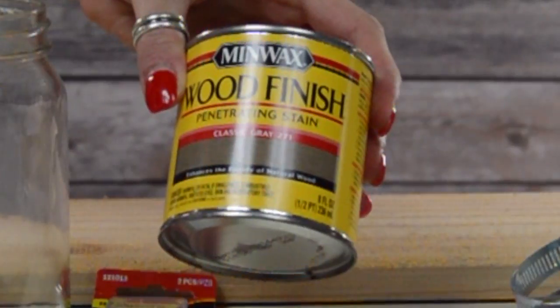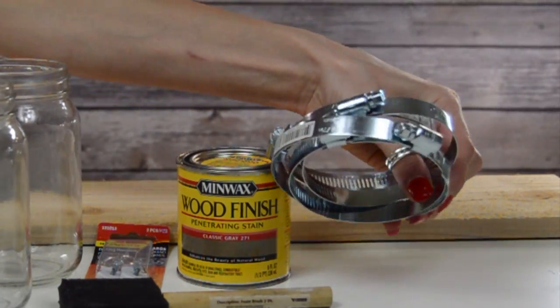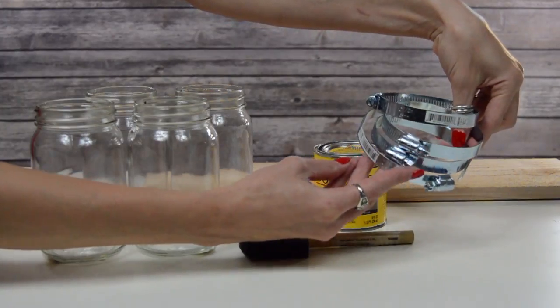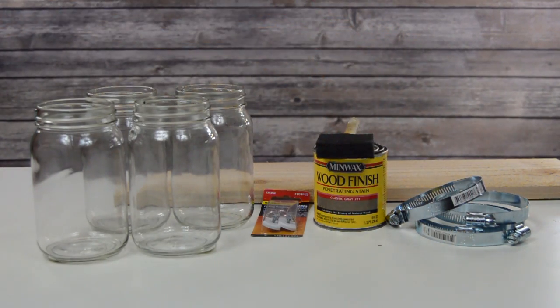Some wood stain — I got gray — and four of these little clamp things. As you can see, you can screw them to the size that you need around the mason jars. And then you need just a foam brush if you do stain it with the wood stain.